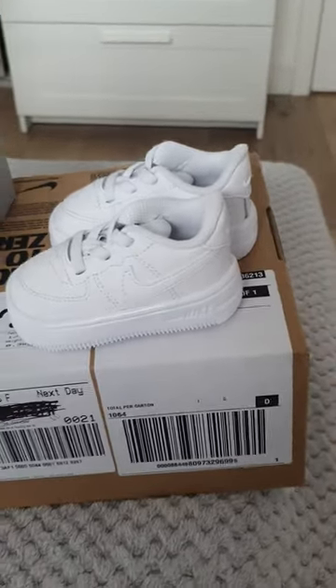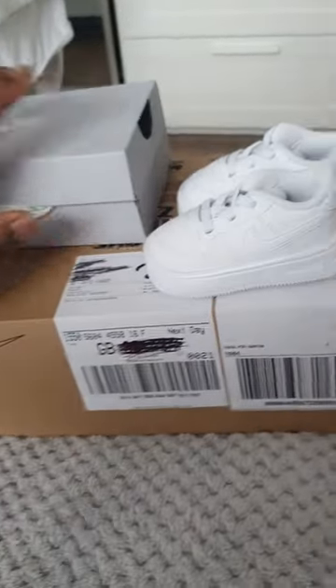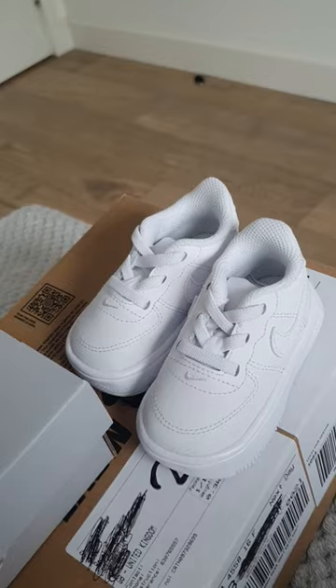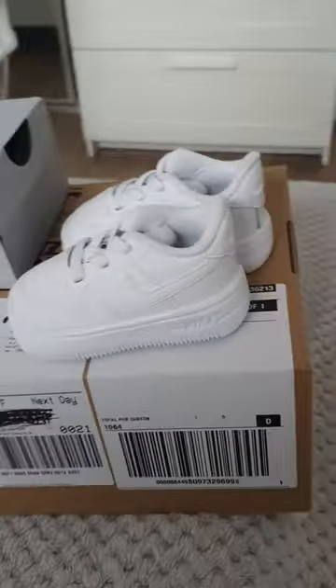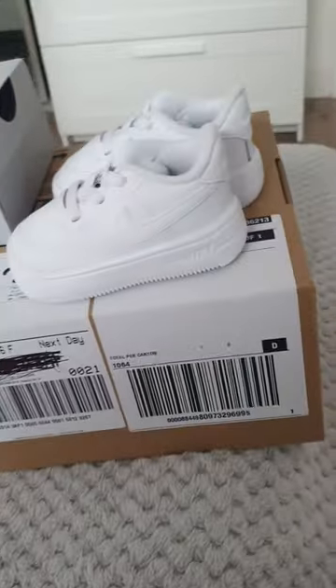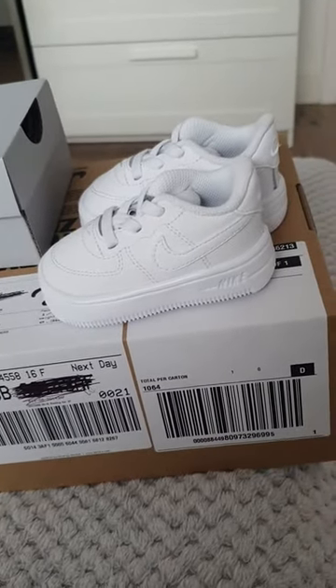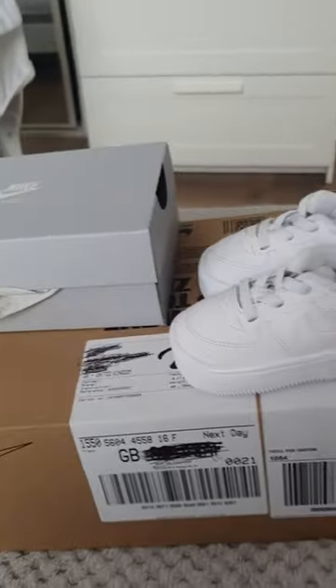So there we go, Air Force Ones for infants. I bought this one in JD Sports online. I think I paid like £41. I think it's worth it, man. It's really, really nice. She's going to kill it. As I said before, this is our second pair — she grew out of the first pair already. She's growing so quick, man. I need to make a video about that, but I need to structure it first.